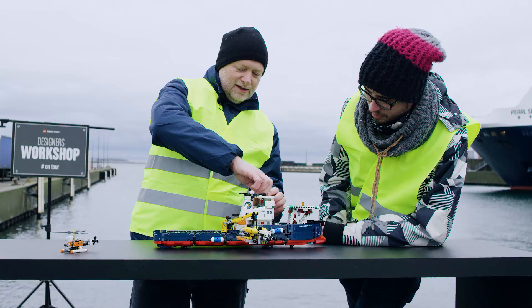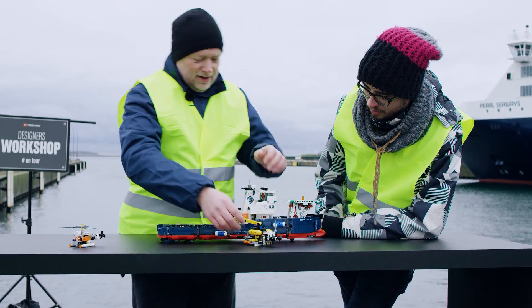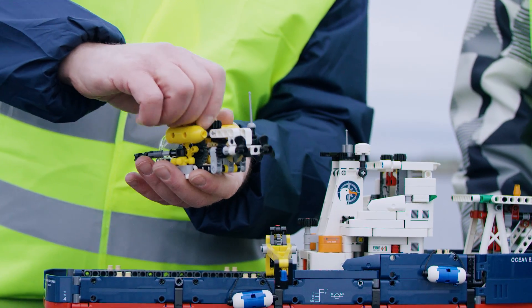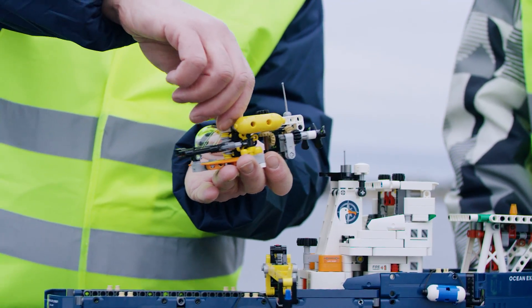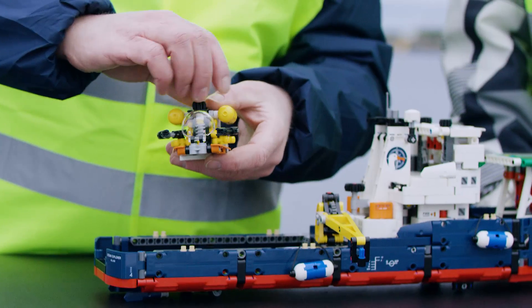Go down like this to the sea. And then you can sail around with it like this. The blades are spinning. And in the front you have the claws, which go up and down and can grip something.